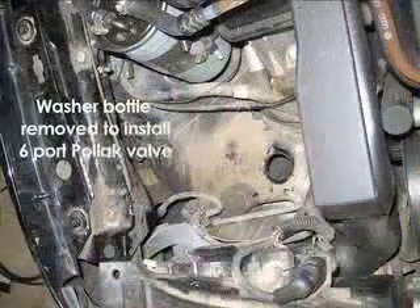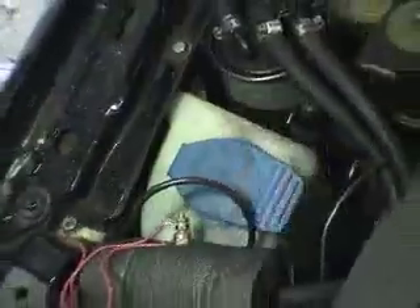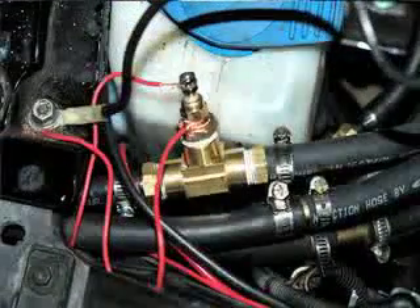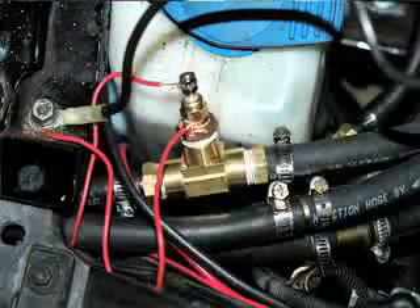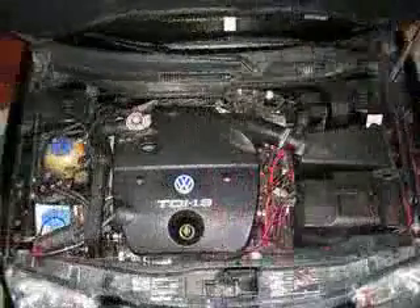There's a six-port Pollock valve under here — you can't really see it, it's buried behind the windshield wiper fluid — and that's basically the switch that switches between the oil and the diesel. Right under here in this piece of insulation is a temperature gauge I put in to get an idea of what the temps are once the car is up and running. There's generally a piece of cowling that sits on top of all this so you don't see any of it.